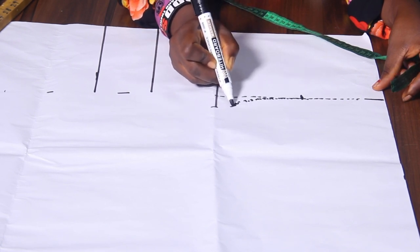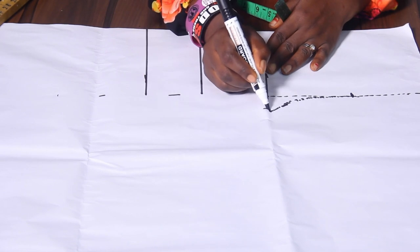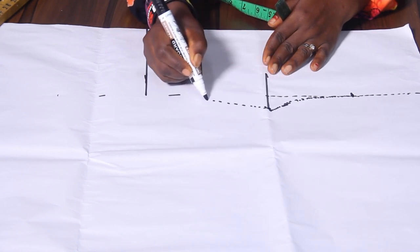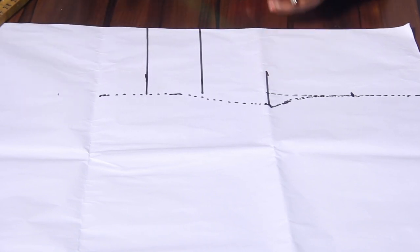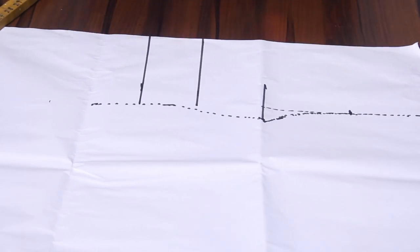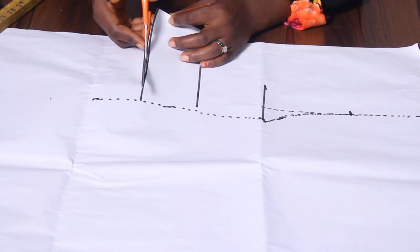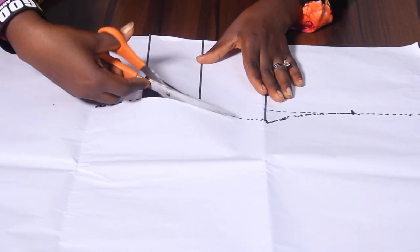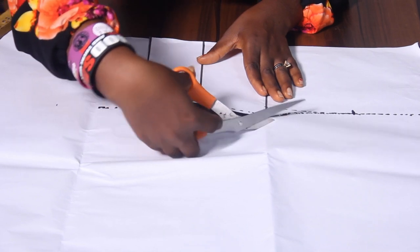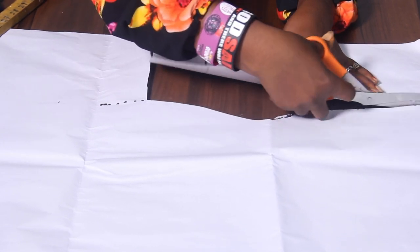From here we can easily carve out the point to the bust area, then from the bust to the under bust circumference measurement, then from the under bust circumference measurement take it down to the waist — but I'm going to stop here. We need to cut this out first. Remember I did not add any allowance to this, so when cutting it out on my fabric I'm going to increase — I'm going to add the circumference measurements.